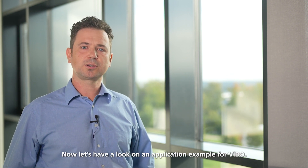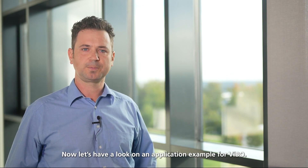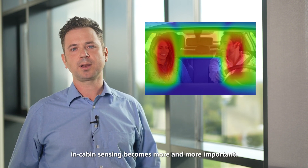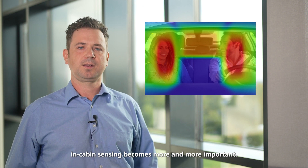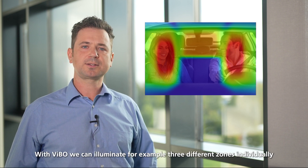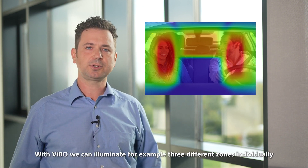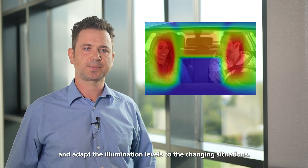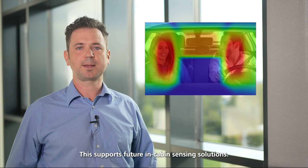Now let's have a look at an application example for VIBO. With the rise of autonomous driving options, in-cabin sensing becomes more and more important. With VIBO, we can illuminate for example three different zones individually and adapt the illumination levels to the changing situations. This supports future in-cabin sensing solutions.